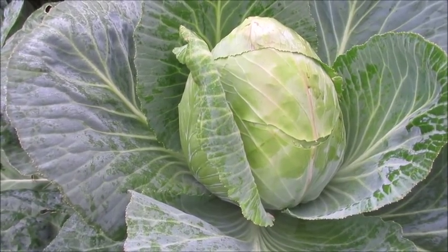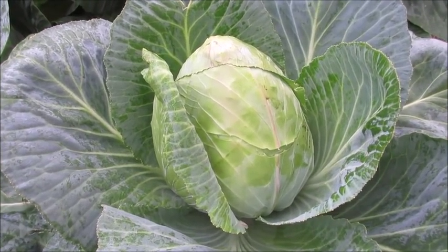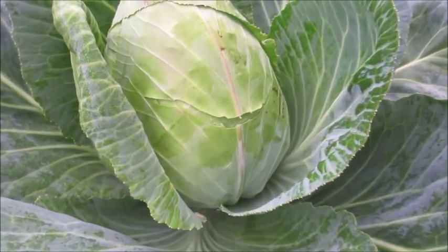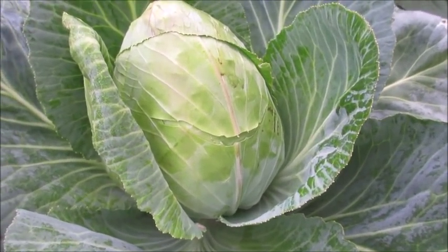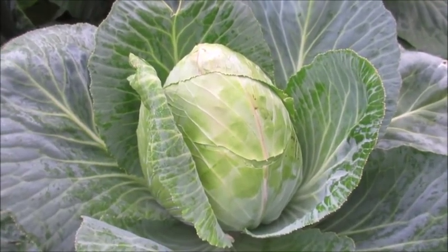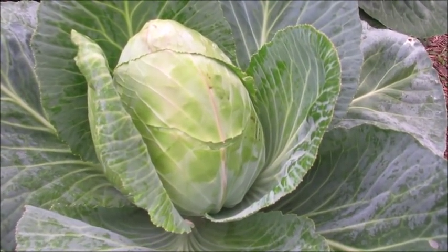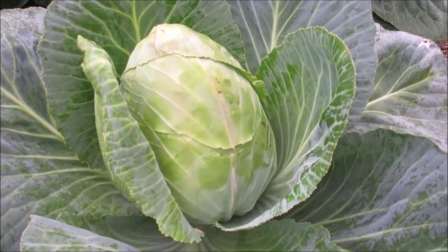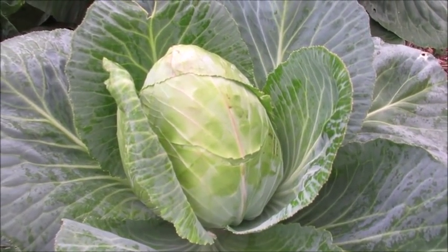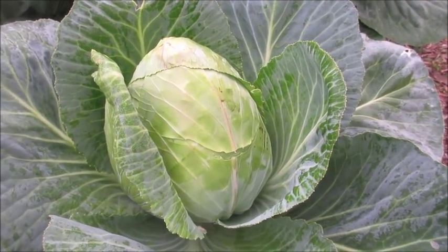Now normally I try to make sure not to let these get too big or too ripe. But as you can see right here, this one is split — that's when I really know these are ready. Before I let that split get any worse, I might as well catch it right now. I've been growing this patch for about three and a half months — I planted them around December. Some of them are still trying to form, but this one is definitely ready.